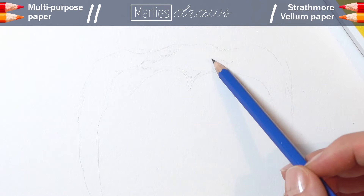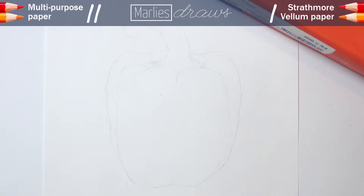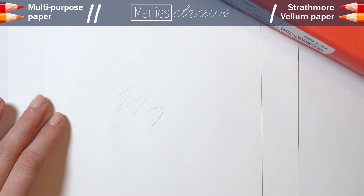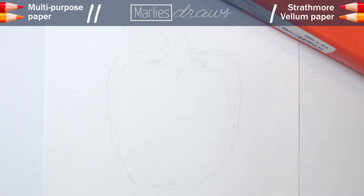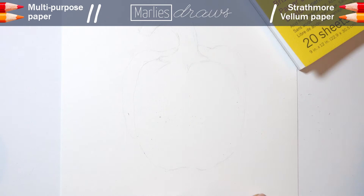If we're going to sketch, we'll probably also be erasing, so let's include that in the test. Multipurpose paper erases just fine, but only as long as you're careful. If you go all out on erasing, the paper might tear — you definitely don't want that. On the Strathmore, it erases fine as well, but there's a little more residue sticking to the paper, which you have to remove very carefully, because if you don't, it will cause problems later on.